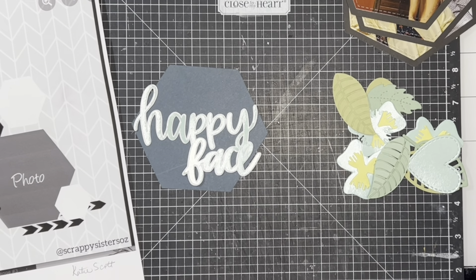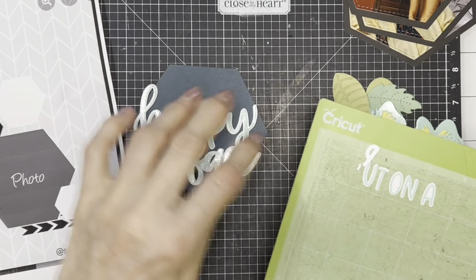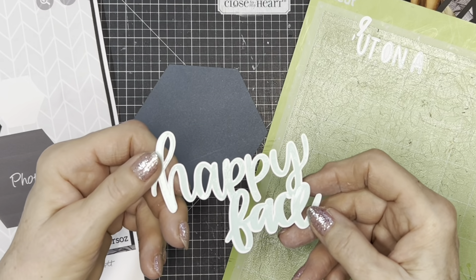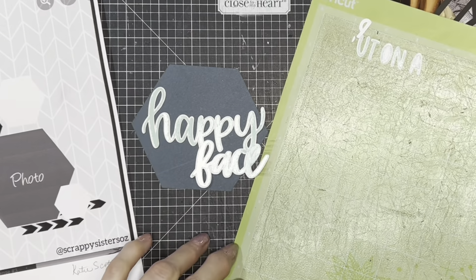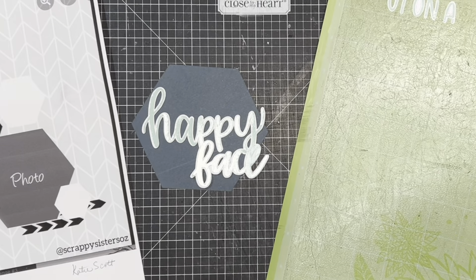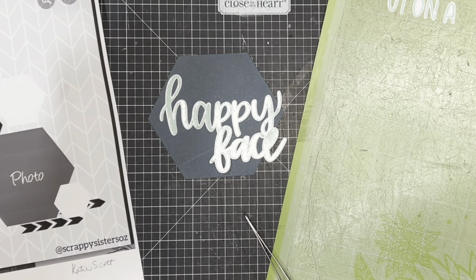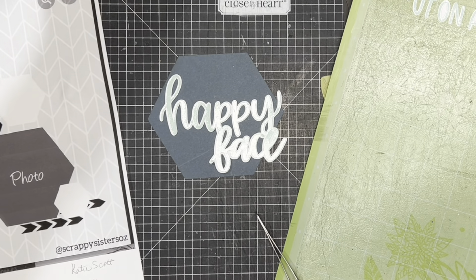I'm going to be working on my title while my background is drying. I'm trying to hurry it up with a little heater. I put the title on white and I used our UV-coated card stock — I'll zoom in so you can maybe see the shine, it's so pretty, and it cuts so well in the Cricut. I'm going to put it on this hexagon, and this is Harbor — our new Harbor paper. I want to put some stitched lines around this with my gel pens. These are both 0.8, so that's what I'm going to use.